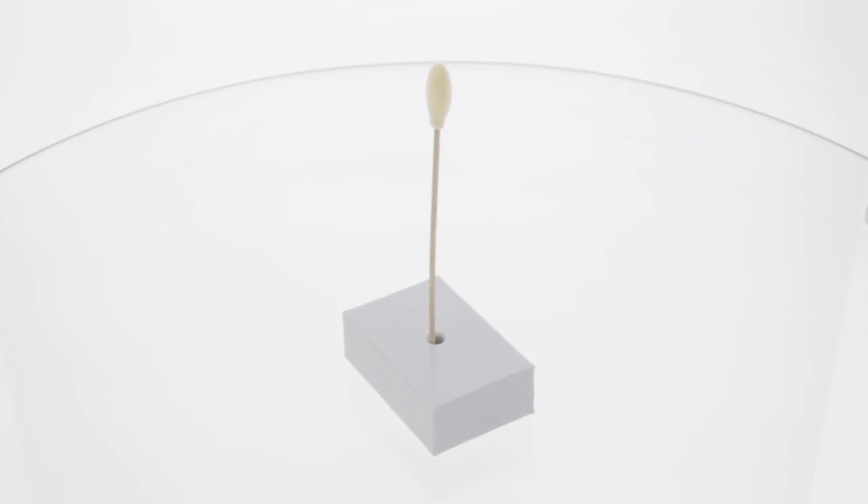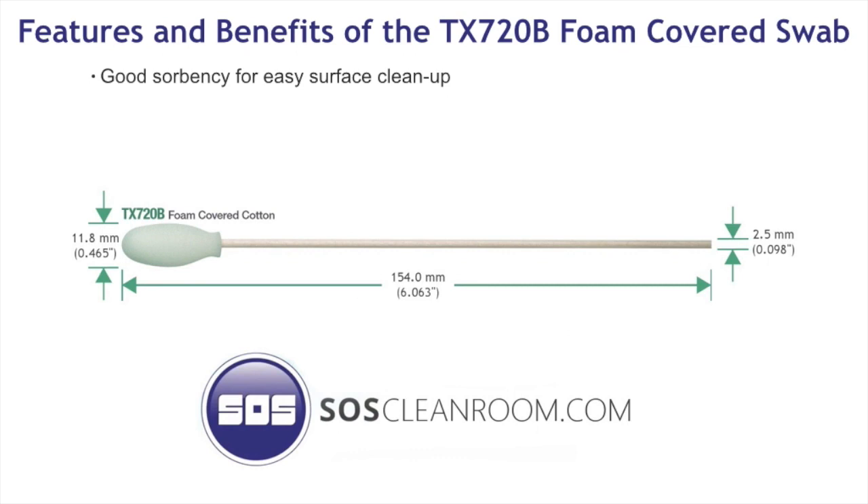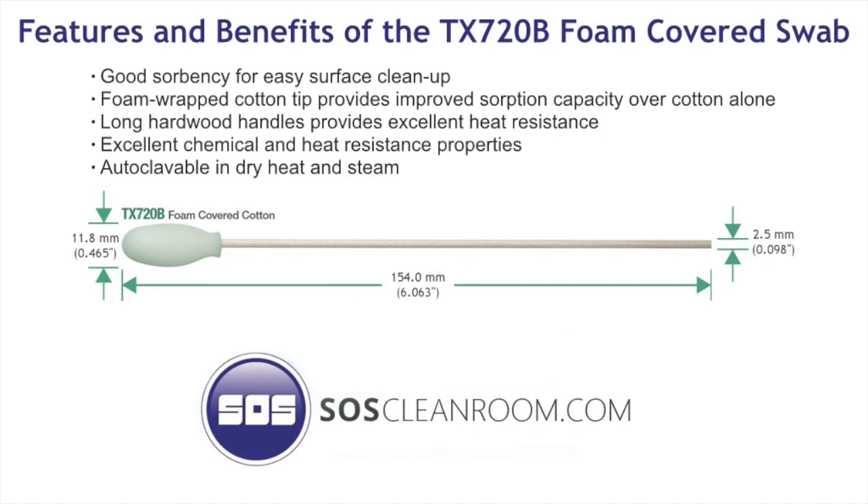The features and benefits of the TX720B Foam-Covered Cotton Cleanroom Swab. These swabs are sold in bags of 500, and within that bag there are 10 bags of 50 swabs. SOS offers discounts for case quantity orders online. A case consists of 5 bags of 500 swabs.